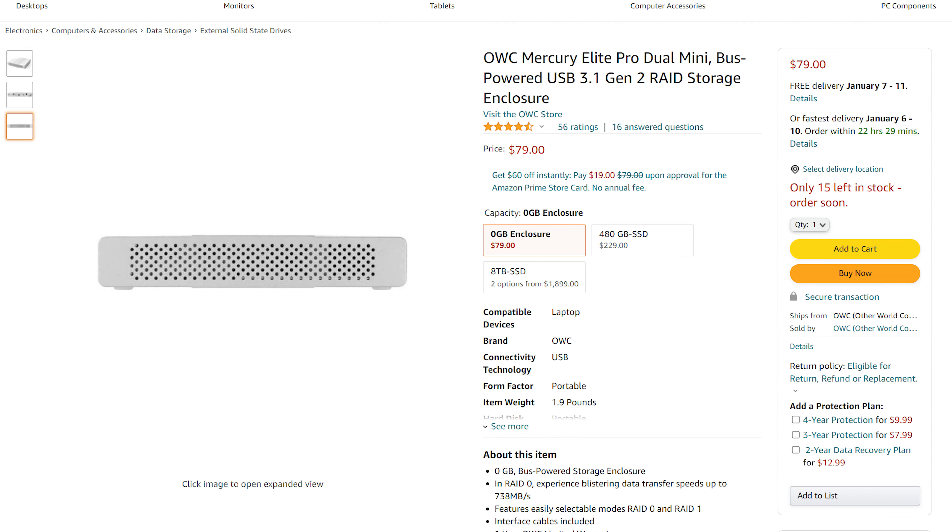External hard drives and RAID configurations are nothing new. However, combining them into a single tangible object is a lot more uncommon. That's why when I came across the OWC Mercury Elite Pro Dual Mini — yeah, that's a mouthful — I was intrigued. This device gives you the above-average experience from both worlds in a fairly compact design with extremely good build quality. Gone are the days of having to decide between portability and data security with this bad boy. Let's talk about it.